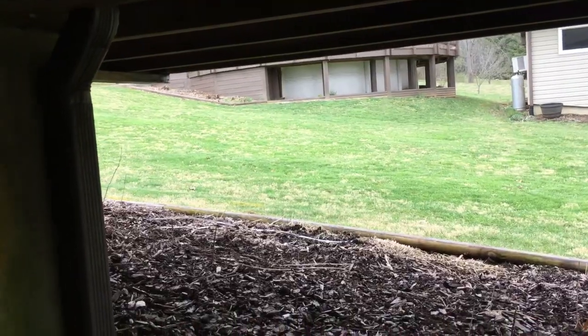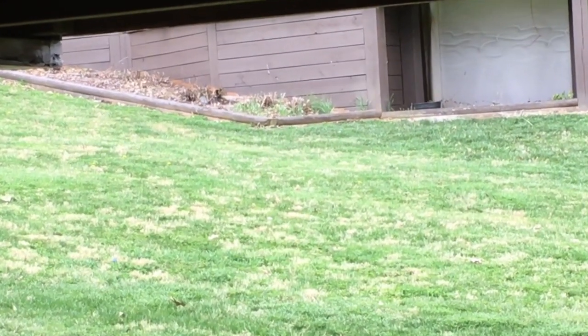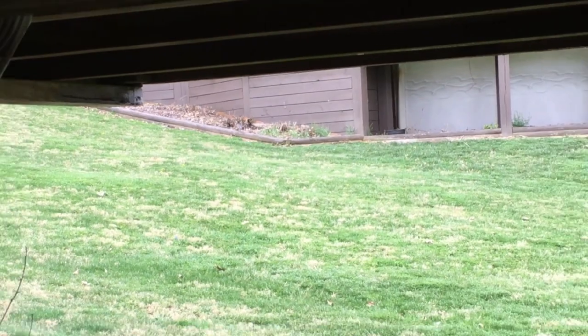I spotted mama robin — there she is. We're not going to hurt the egg, but she's concerned, and this is a factor we'll have to figure out.